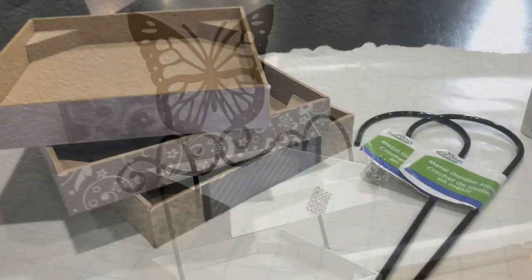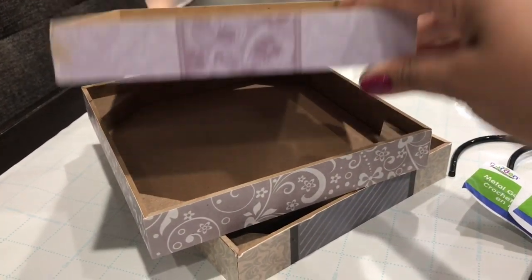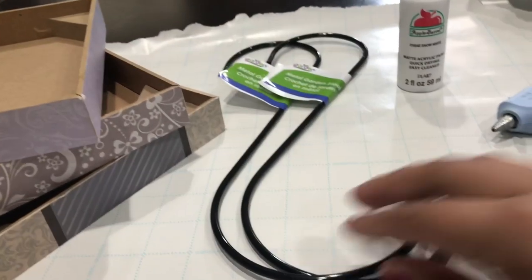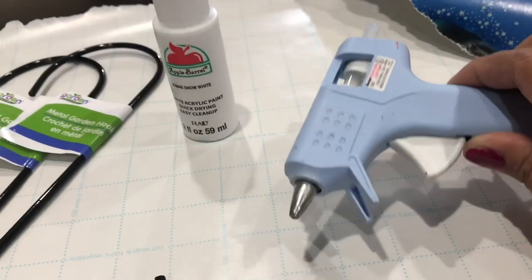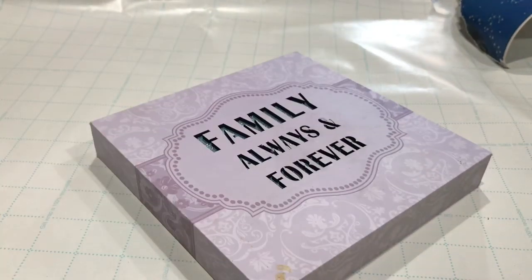This is so simple. You're just going to need three box canvases from the Dollar Tree — I already had those on hand, so I just pulled them off my wall. I'm going to use S hooks from Dollar Tree as well; they have them in the garden section. I have snow white paint, or just any paint you want, and a hot glue gun. That's all you need basically.